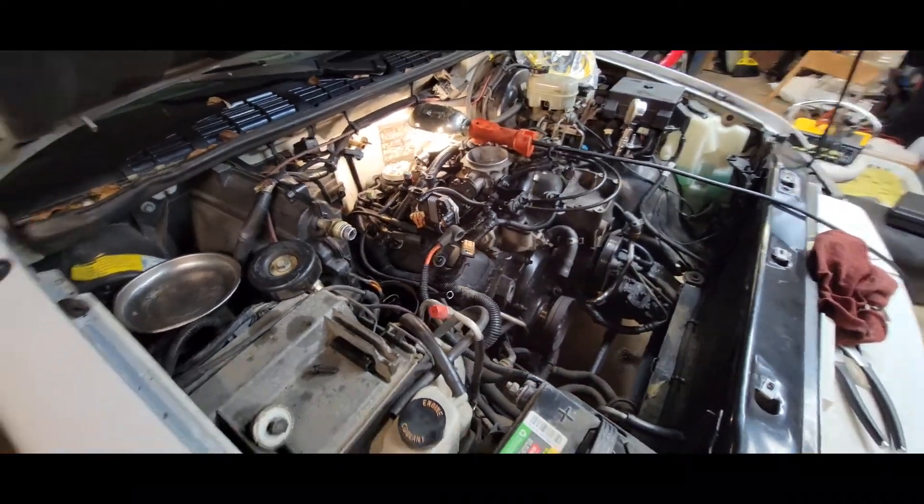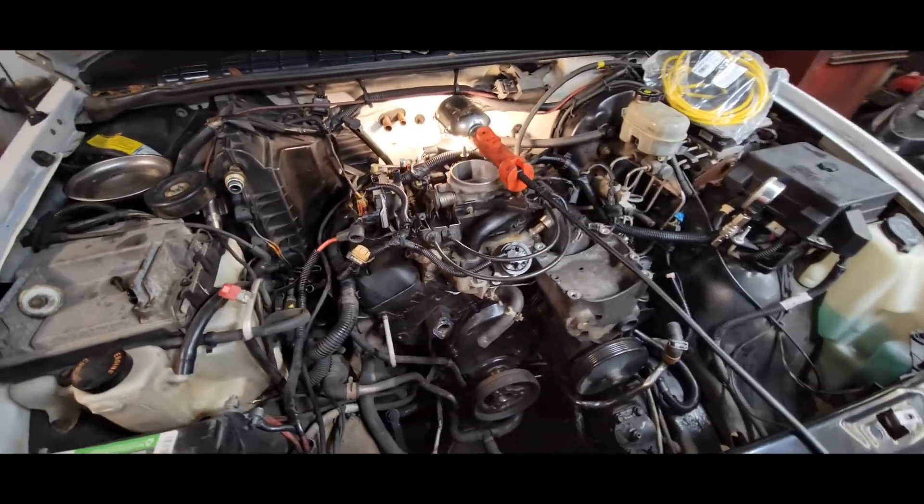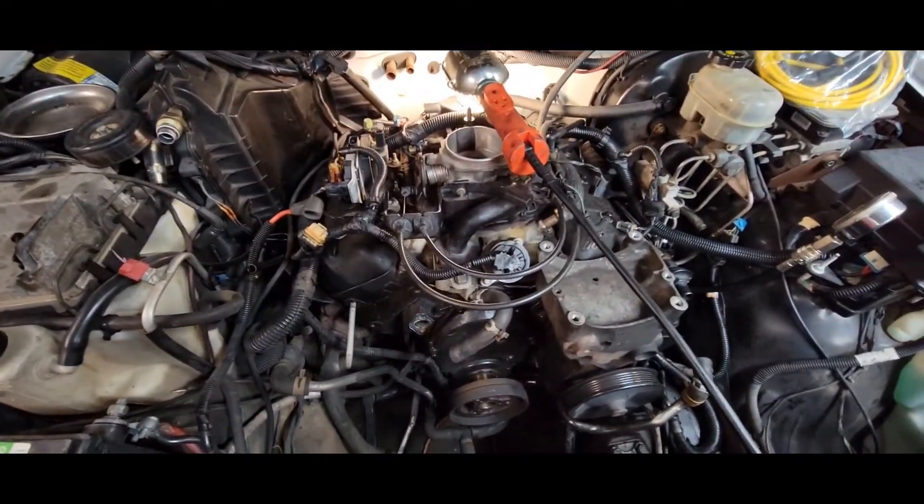The computer will take care of the rest. Time to go ahead and put the cap on and get the plug wires on it — let's see if I can fire it up.